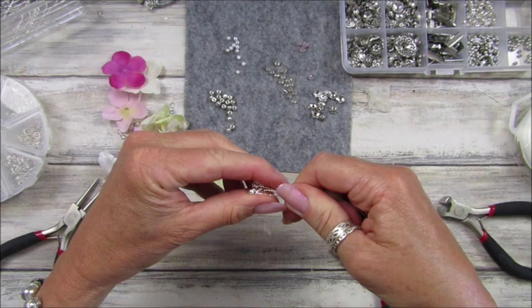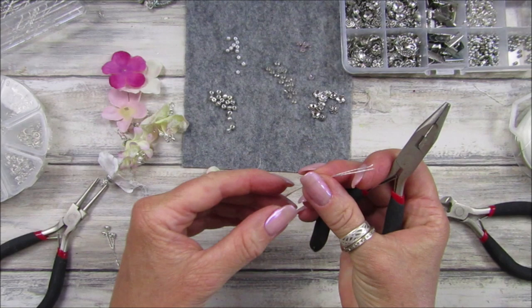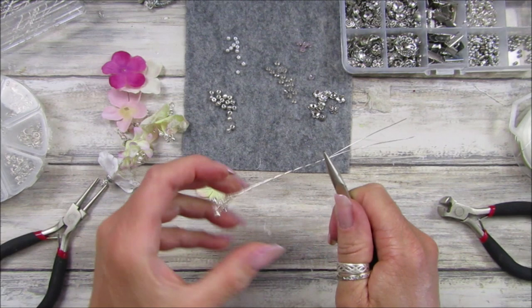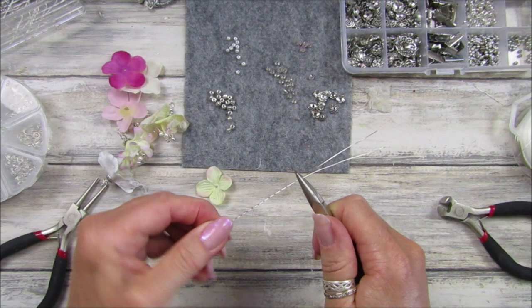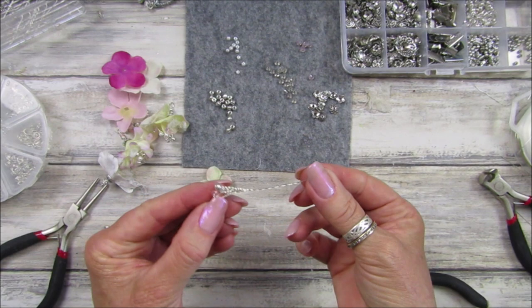Twist that over and then just twist it around. You're just twisting the beads on and then we push them all together in a nice little bundle. Then I'm going to hold the end of the wire and twist so we've got a little twist in that wire from the bit that's left over. Don't twist it too much because this wire is quite thin and it does tend to break quite easily, so we're going to cut that little bit off.